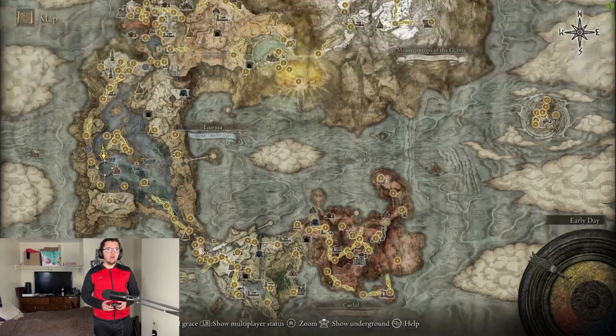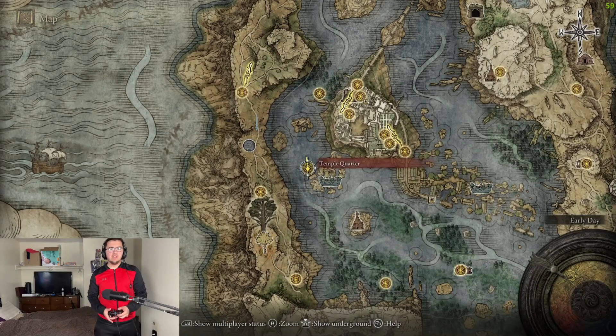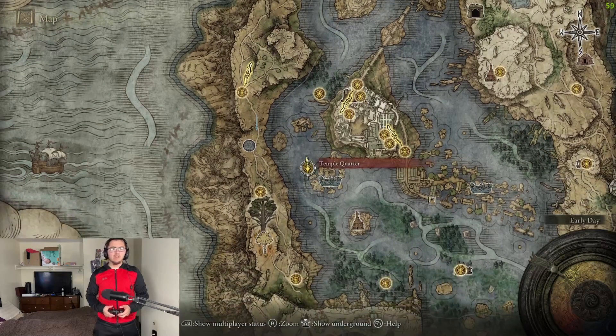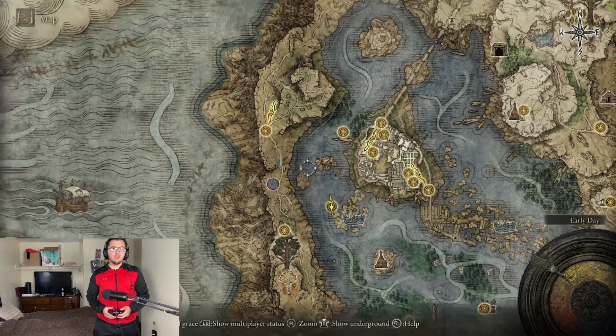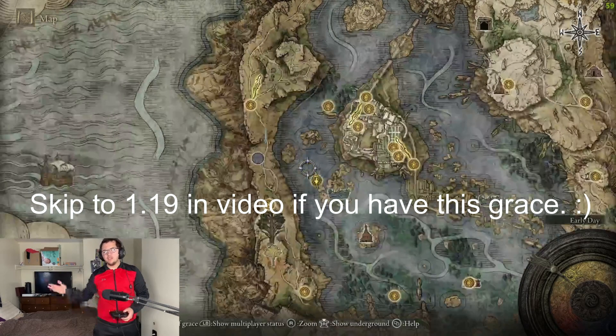To begin this guide we are going to head up to the Temple Quarter Shrine of Grace. This is the Shrine of Grace that most people will have, as you probably had to get this to get the Glynstone Key anyway. If you have the Foot of the Four Belfrys, just head there instead.